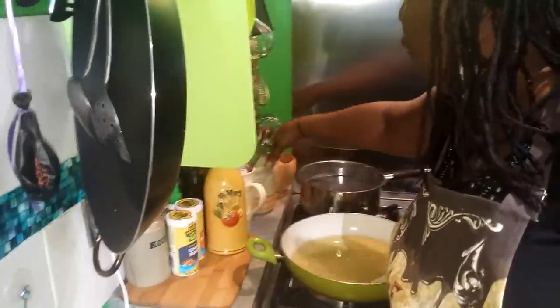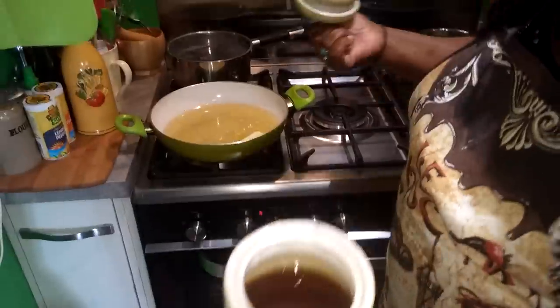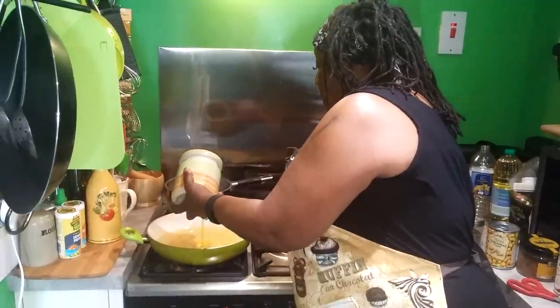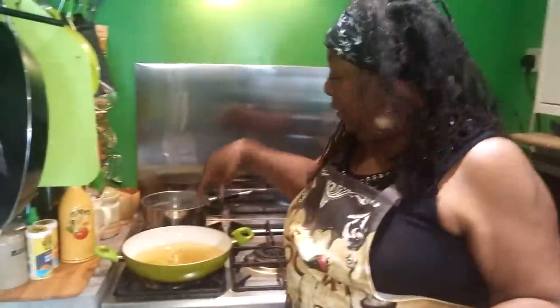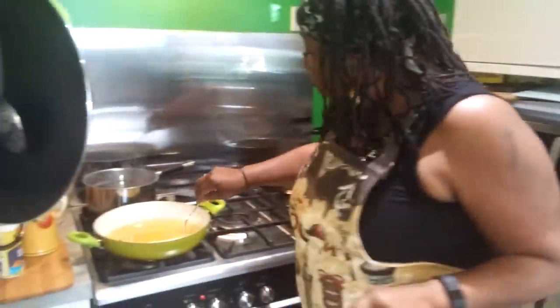I normally have a little pot by my stove, and in that pot I have oil from the last time that I cooked my fried chicken. So for flavor's sake, I'm going to just add a touch of that oil in there. When we finish cooking, that's going to go into that pot — I'll save it. And then the next time, I won't be going from fresh oil, I will just be using that.